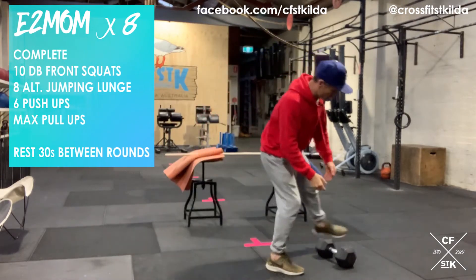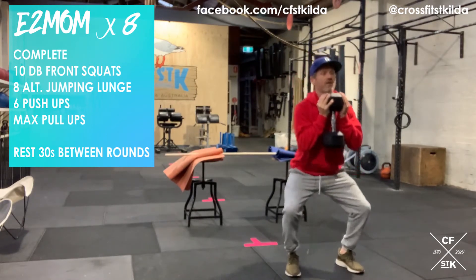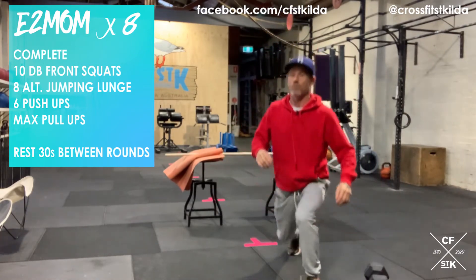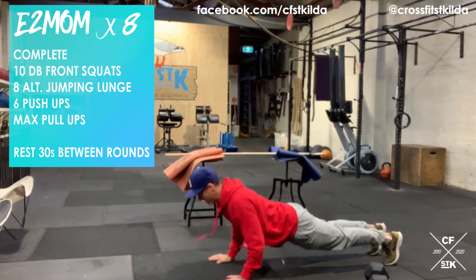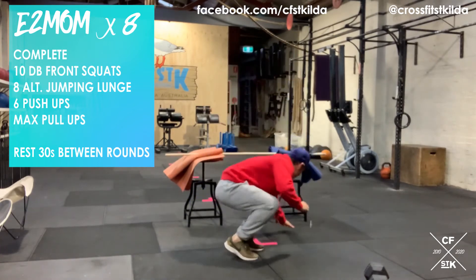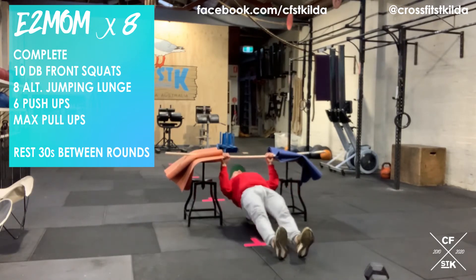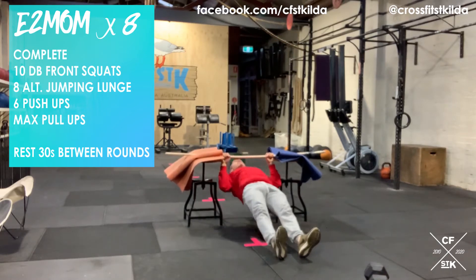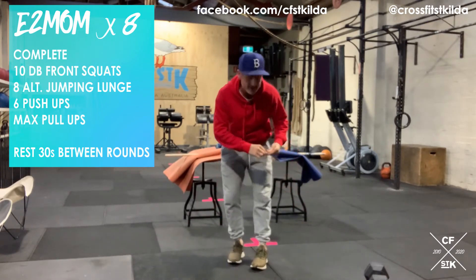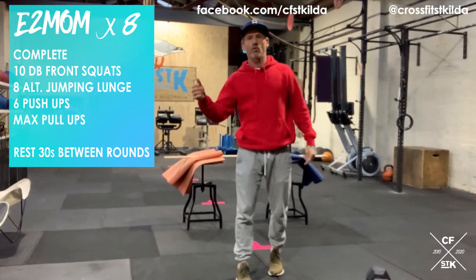Starting off, three two one go — pick up your dumbbell, stick it under the chin, you've got 10 dumbbell front squats. Once you've done your 10 dumbbell front squats you've got eight alternating jumping lunges. Once you've done your eight alternating jumping lunges, six push-ups — five and six. Once you've done your six push-ups, shimmy into your broomstick row setup, which can be between two chairs, two couches, whatever it is. Then from there, max reps of a broomstick row — work as hard as you want, rest as often as you need. Whatever time you've got remaining in the two minutes is max reps of your broomstick row slash pull-up. At the end of the two minutes you're going to rest 30 seconds before you start all over again.